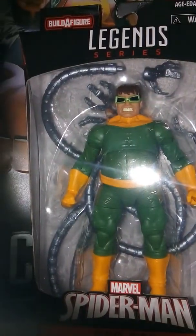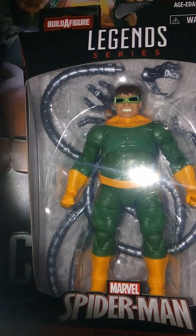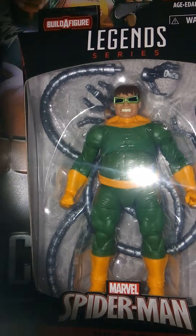Hey guys, welcome to the entire series 7, and I'm reviewing the Marvel Legends Series SPDR Build-A-Figure Wave Doc Ock.